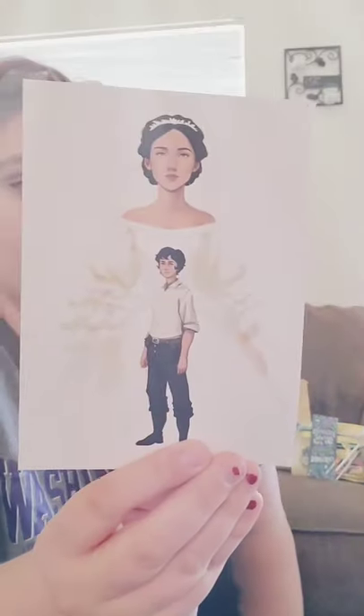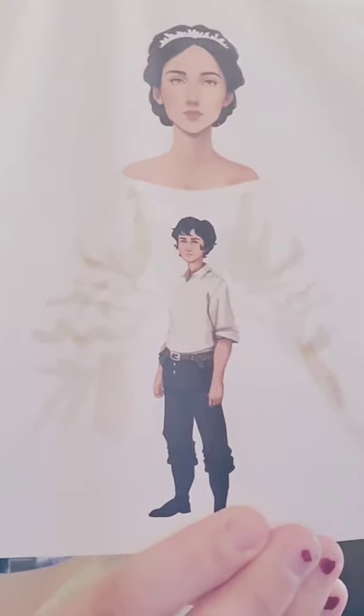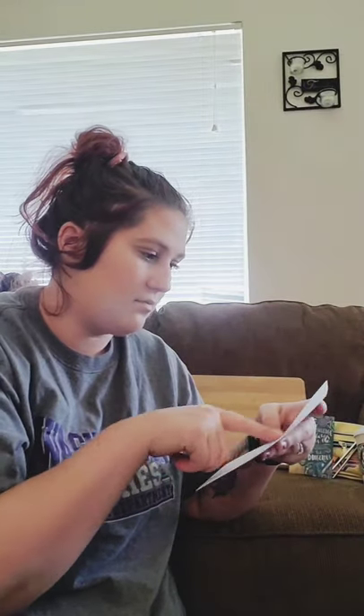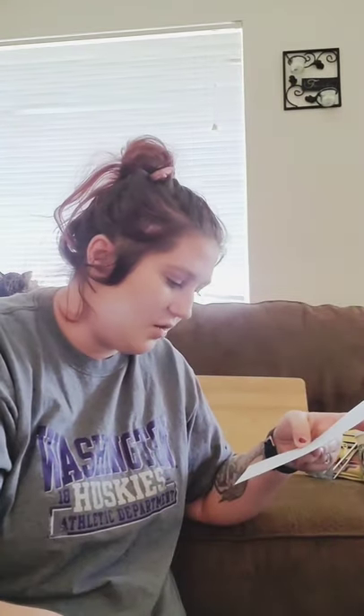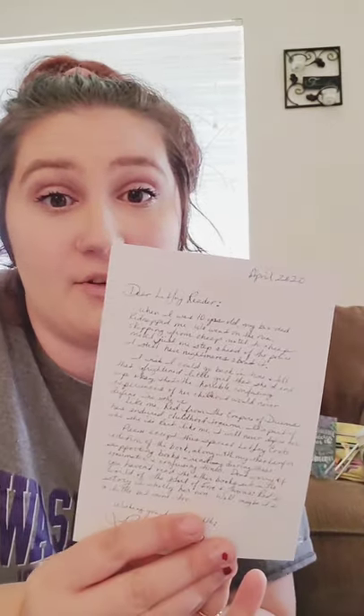And then we got a beautiful photo. Look at that — gorgeous. It's by the author, I believe — Rae Carson. If you get this, you should definitely read the back of it. It talks about her — her bio dad kidnapped her, went on a run. This is interesting stuff, but so beautiful.